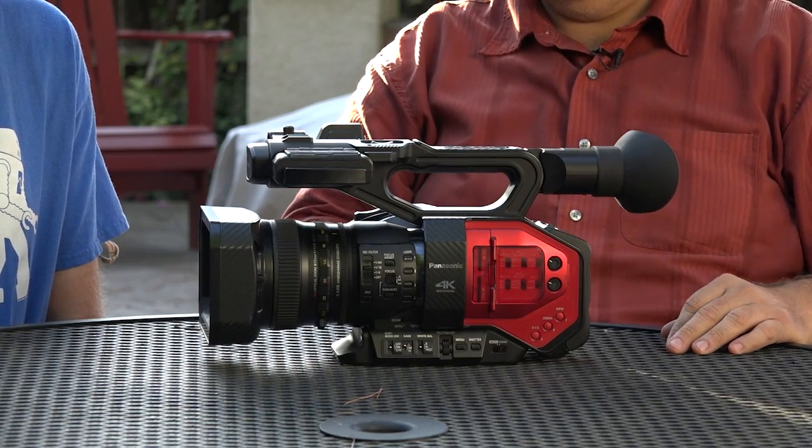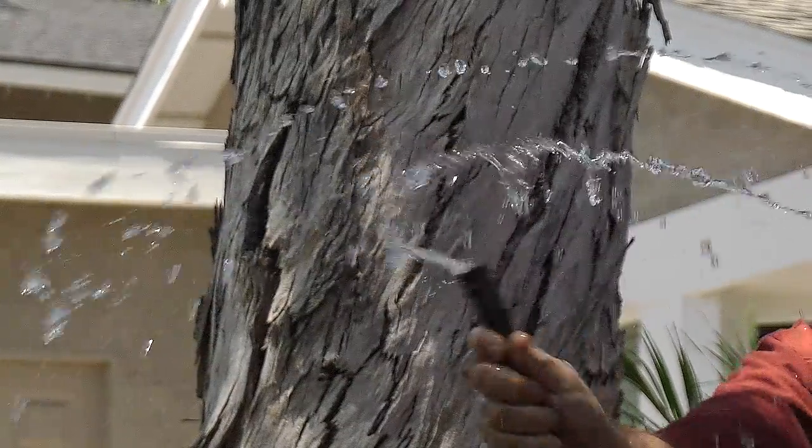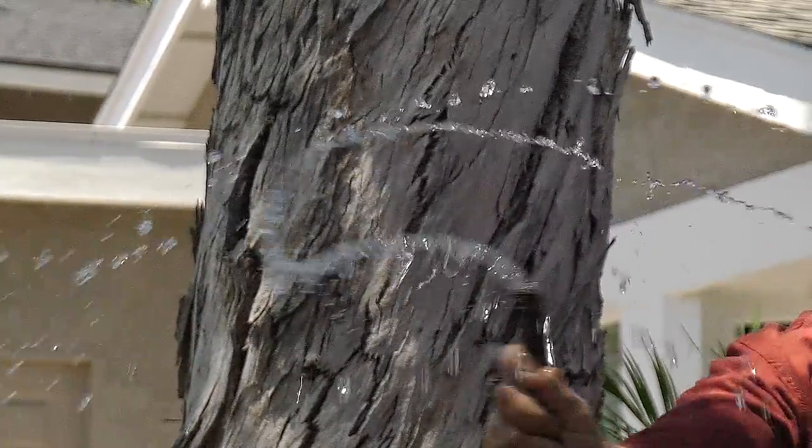We ran it through the Atomos Shogun earlier this morning with the 6.4 firmware upgrade. We went full 4K into it. We did it with HDMI and not SDI, because like many other cameras I believe this only outputs 4K on the HDMI output. It looks very nice and clean. You have a choice of 8-bit or 10-bit on the 4K output, however internally it's only 8-bit.